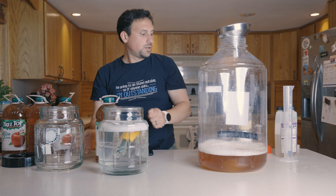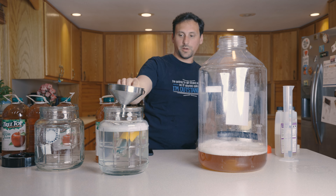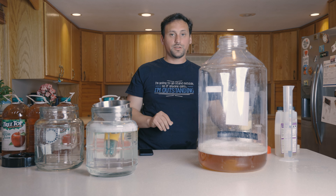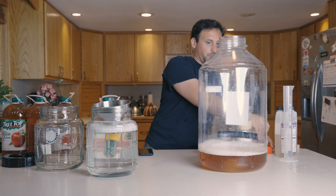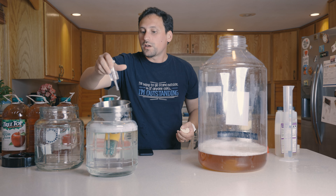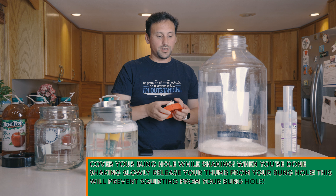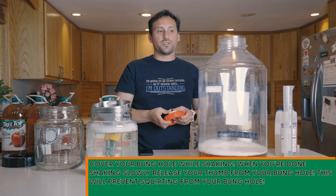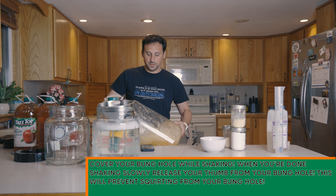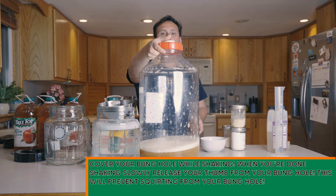That's all in there. I'm going to take this off and put it on top of our sanitizer over here. I'm going to add the lid to this with our bung, and give this a really good vigorous shake. I want to add a lot of oxygen into this. Make sure you cover your bung, and whenever you cover the hole, make sure you slowly release to relieve the pressure.